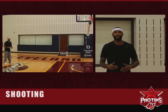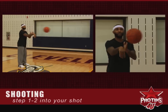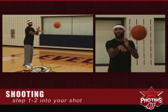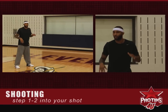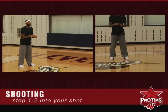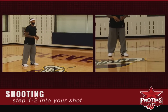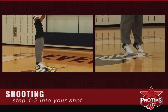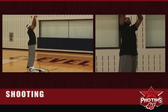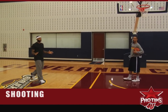It's not good for shooters to catch and jump into it — you don't have your balance when you jump into it. Good shooters don't jump; it's always a one-two. One-two, follow through, hand in the cookie jar — each and every time.